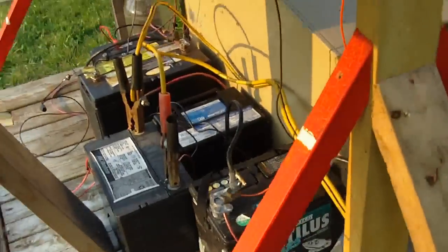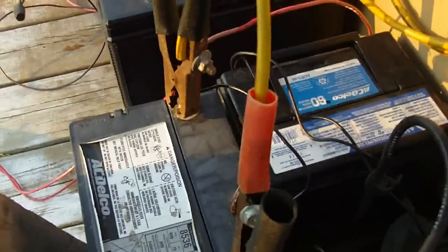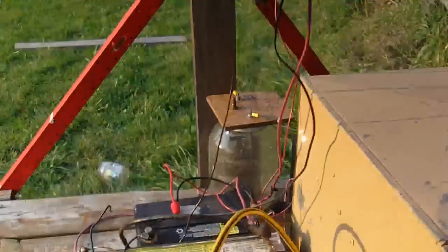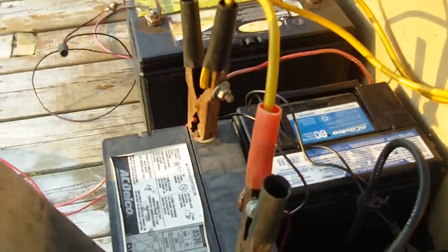I still have a lot of work to do on this project. I need to enclose these batteries — not completely enclose them, but just cover them with some metal or something like that to keep the snow and rain off of them.